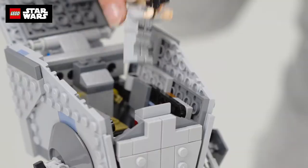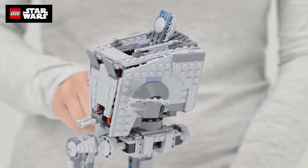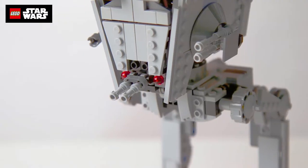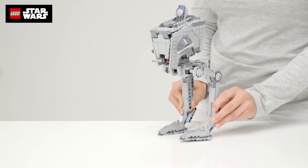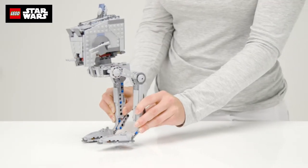Let's look in the cockpit, then put the driver in. The top section turns easily, so you can look around and shoot the enemy by loading and firing these guns here. And don't worry if the rebels are getting away — you can speed into action over all terrain.